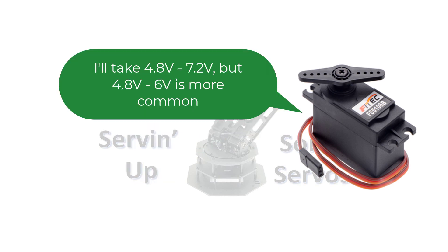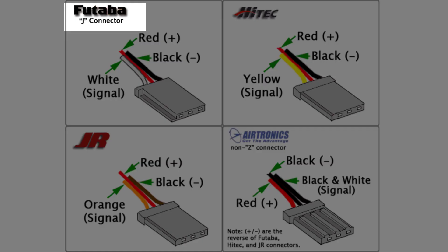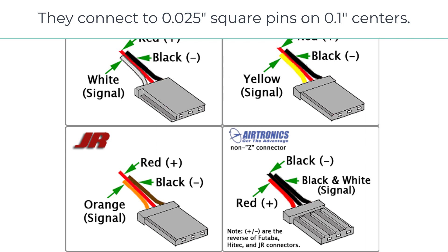Servos are usually powered by 4.8 to 7.2 volts, though 4.8 to 6 is more common. And let's talk about the connector for a minute. Lucky for us, there are standards which govern the design of servos, and the connector is one of the parts subject to the standards. Servo motors sport three primary connector types: type J, S, and A. This picture shows the different styles and maps the wire's color to its function. Different manufacturers use different colors for different functions, so it's very important to observe these differences, as connecting them wrong will damage the motor. Servo connectors mate with standard 0.025 inch square pins on 0.1 inch centers.